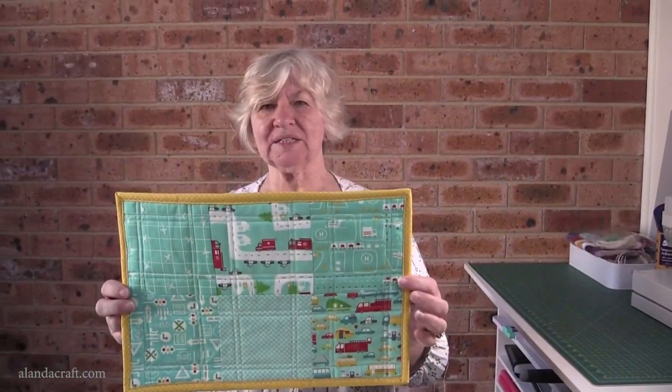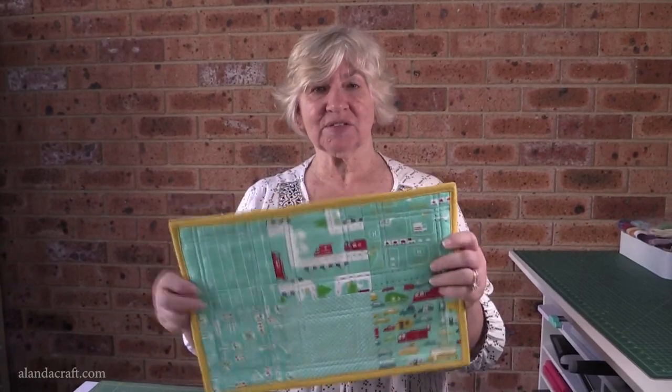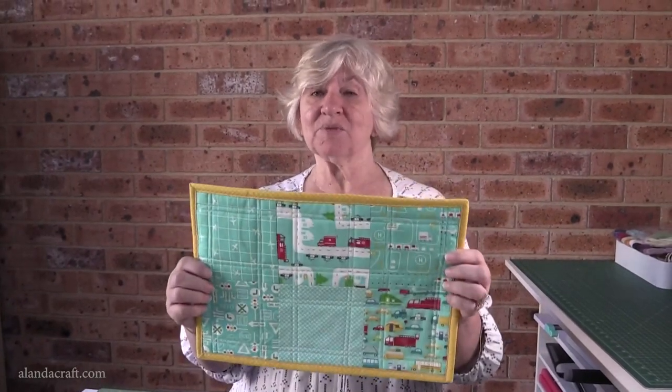So there we are, all done. That's how I bind a placemat. If you've enjoyed this video, give us a like and subscribe to our channel.